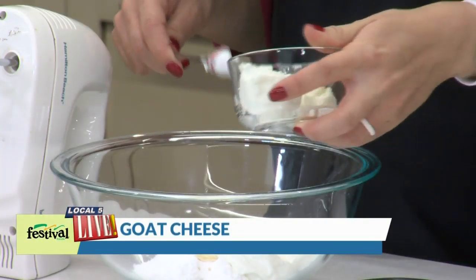A little bit of vanilla. And then of course the star of this — goat cheese.